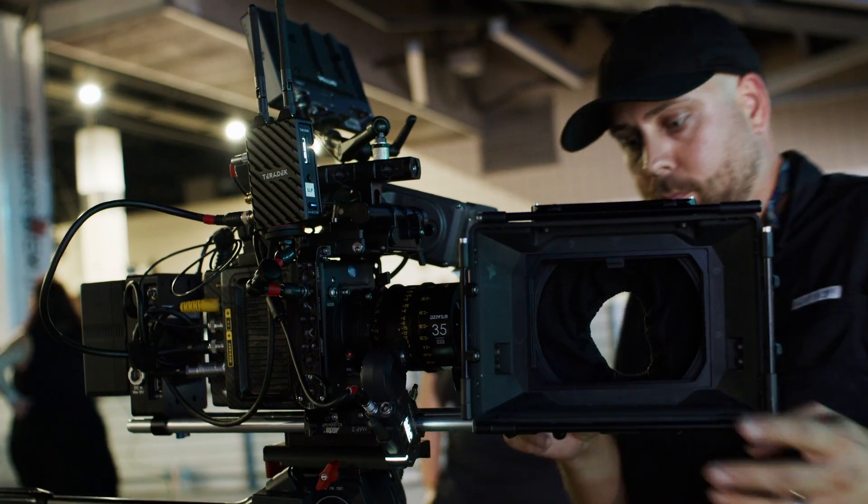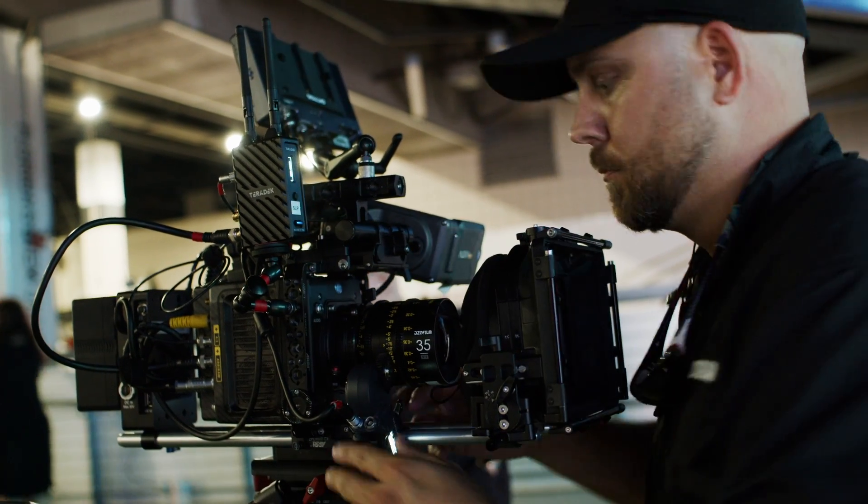It all starts with a high-end cinema look that Arri has developed throughout the years. You can pair this camera with lenses like Anamorphics or Cookes, or you can put DZO lenses, Sigmas, or quite frankly lower-end lenses on it, and you will still get a beautiful image out of this camera.